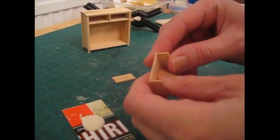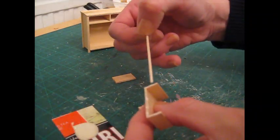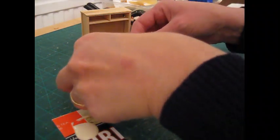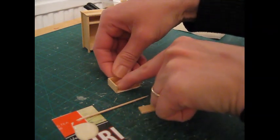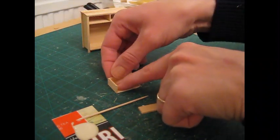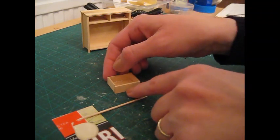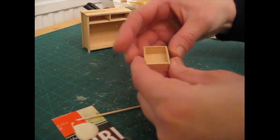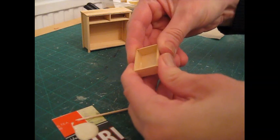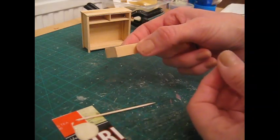Then you can apply glue to each of those exposed edges, pop that piece back down, and then attach the front and back pieces, making sure you've got a nice flush edge along each side. Carefully squeeze it all together, keep those sides upright, and then again that piece can be left to dry.